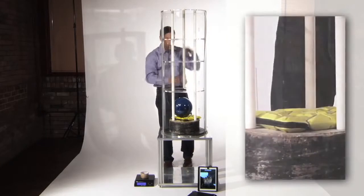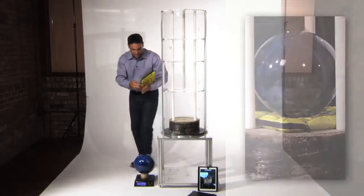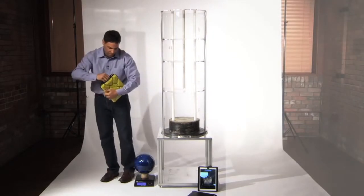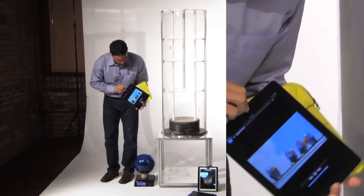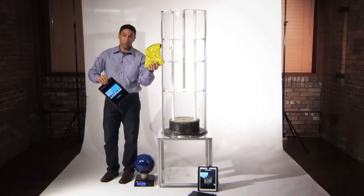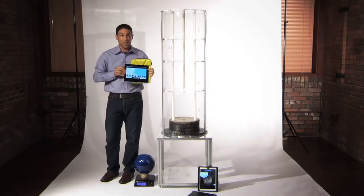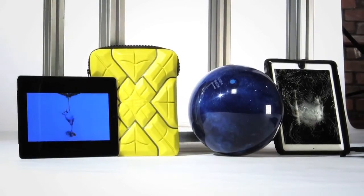You notice how the ball comes to a dead stop. That's the RPT reacting to that severe impact and momentarily stiffening to absorb the impact. Soft, flexible RPT technology — extreme G-Form protection.